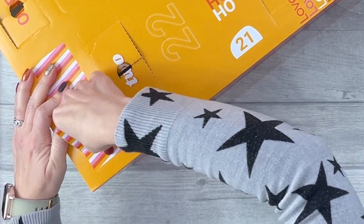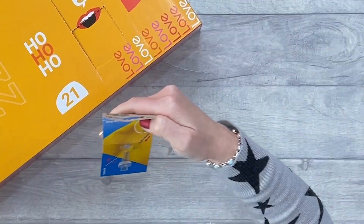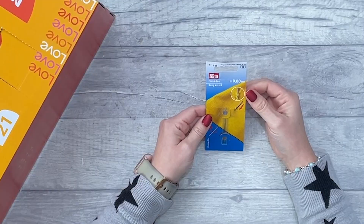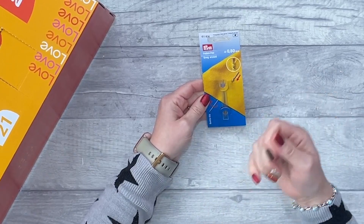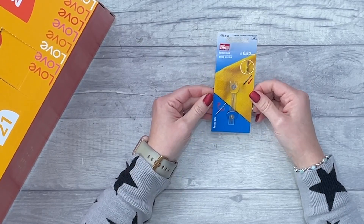Number eleven — what's this? Snag wizard! That's cool — you pop it into your fabric, twist it, and then pull it through and it pulls the little thread that has snagged back through. That's quite useful; I've not seen that before.